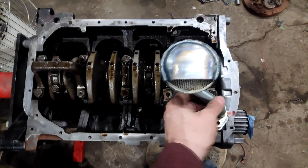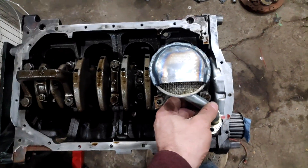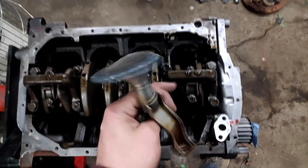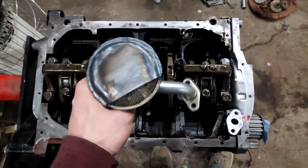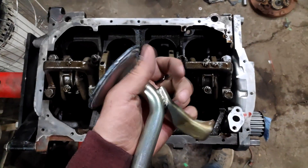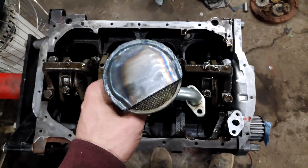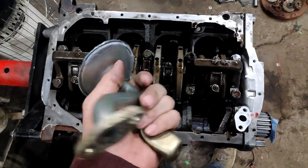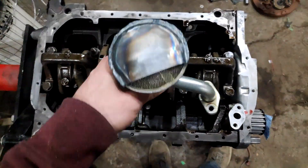You can get this bolted on with the opening at the back of the motor, and hopefully that will prevent any downtime in the future from oil starvation. That's how you do the Kigli racing oil pickup mod on a six-bolt — simple as that. Thanks for watching, hit that subscribe button and the like if you liked it.